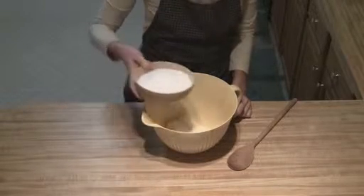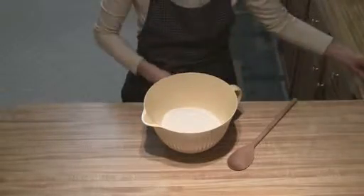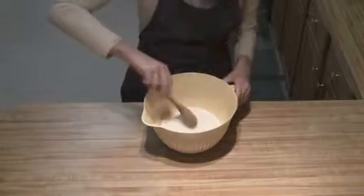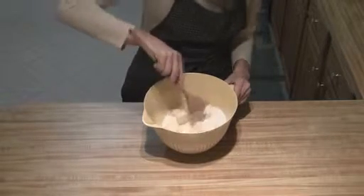The first thing we're going to do is we're just going to take our softened butter, add in our sugar, and then we're just going to cream those together until they're nice and light and fluffy.